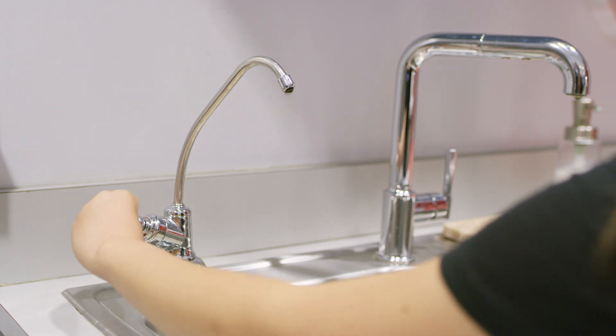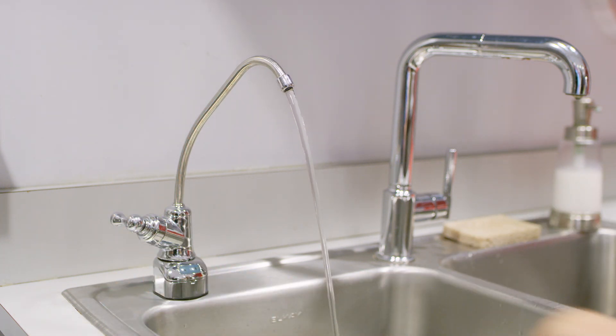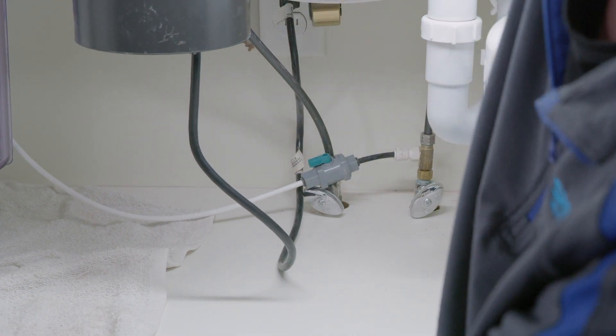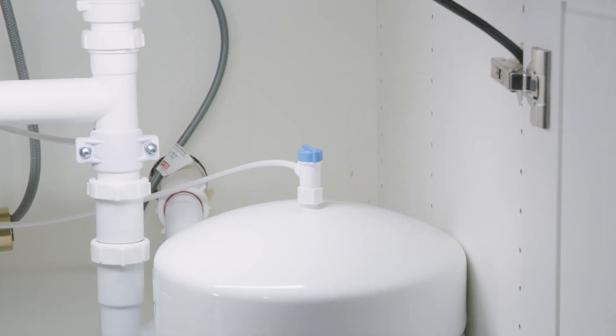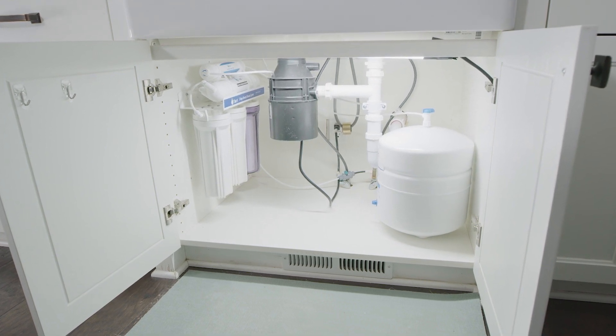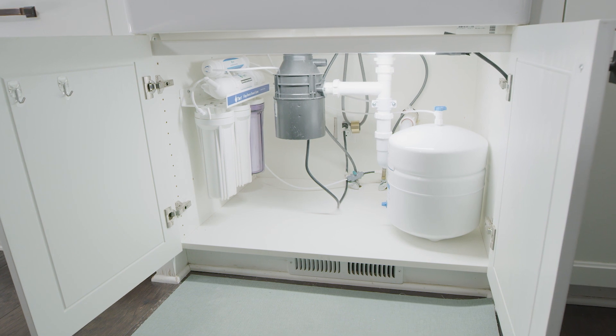After reassembly, turn on the reverse osmosis faucet and allow it to run until empty. This should take 10 to 15 minutes. After the RO tank fills again, which can take up to 8 hours, drain the tank a second time using the same procedure. The system has now been flushed. Turn on the feed water line and the tank water line to restore water flow to the system. Your Tier 1 water reverse osmosis system is again ready to provide you with crystal clear, contaminant-free drinking water.